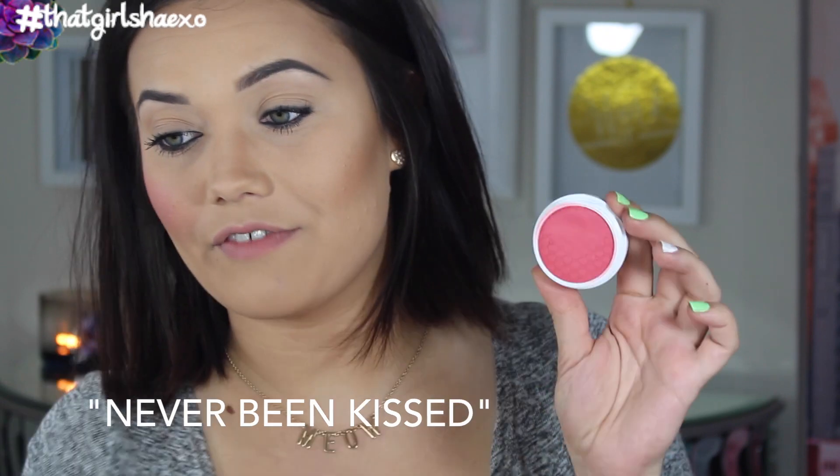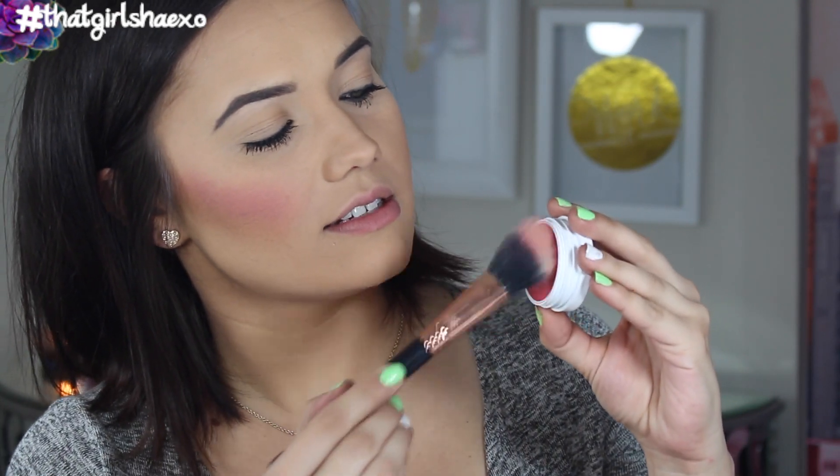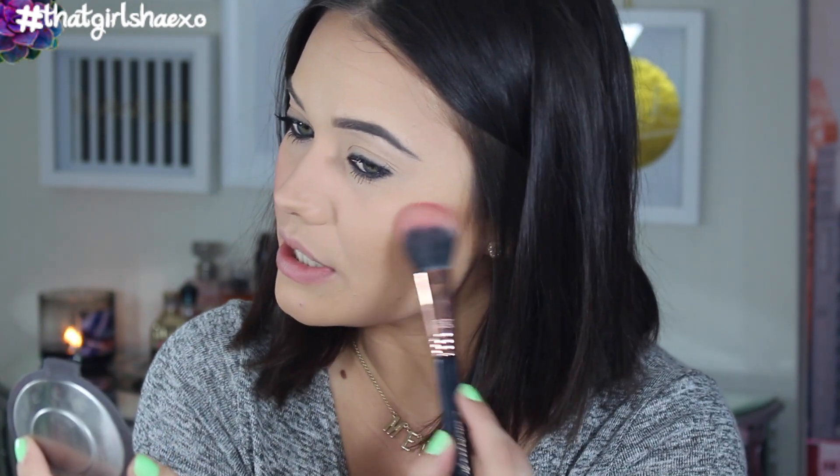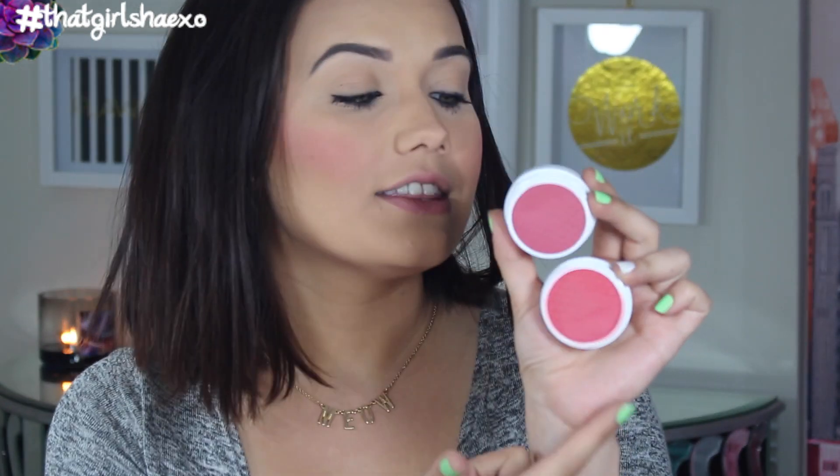The next one I think is going to have a little bit more of a punch to it. The next blush is called Never Been Kissed — one of my favorite movies, love that they named it that. I'll flip the brush over to the other side. This one looks more my style. Never Been Kissed seems to be a little bit warmer and more poppy. Here they are side by side: the top one is Cruel Intentions, the bottom is Never Been Kissed. Never Been Kissed has a really pretty hot coral-pink and Cruel Intentions is more of a berry mauvey pink. These are only eight dollars, which is amazing — I really think it's a steal.